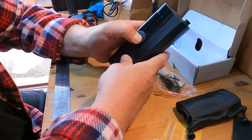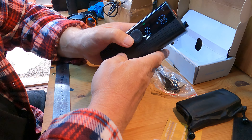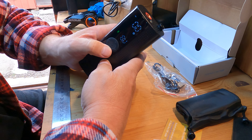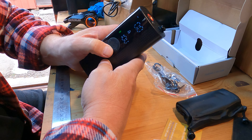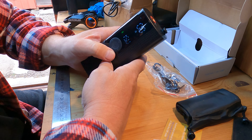To power it on, press and hold. This is your options piece — so you've got ball, manual, car, motorcycle, and bicycle modes.